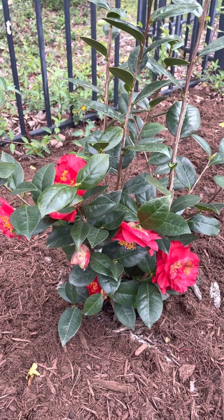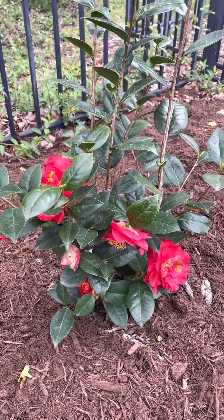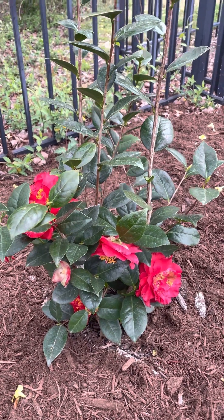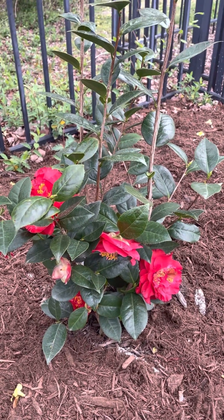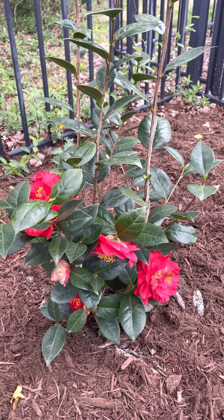Before planting my camellia, I added some acidic fertilizer and a good mulch around the base, and I will keep it moist. I'll keep you posted to see how it does. I think I also chose a good spot — it gets part sun, a few hours in the morning and a few in the evening, maybe three to four hours of direct sun total.